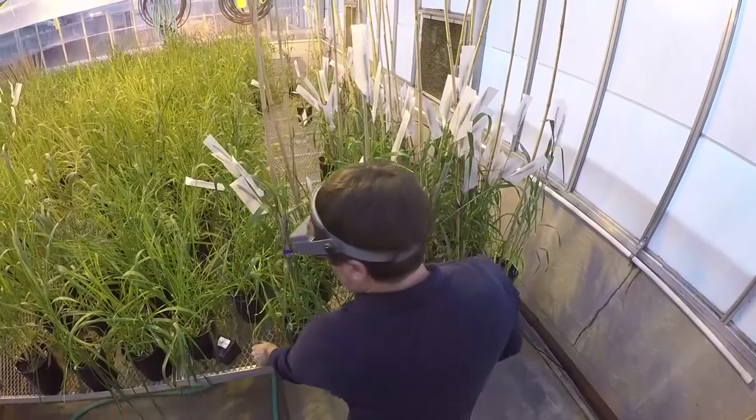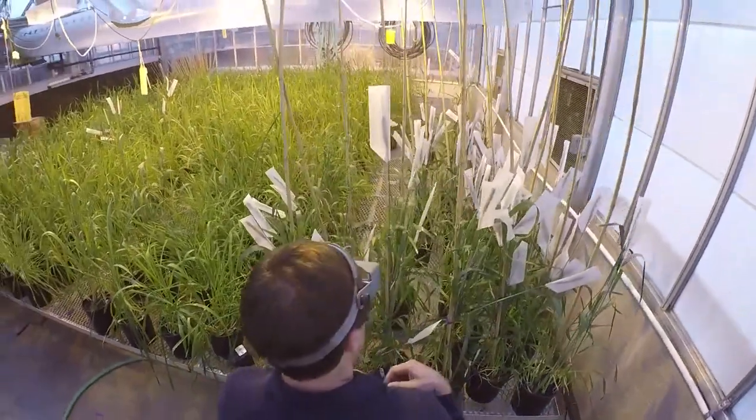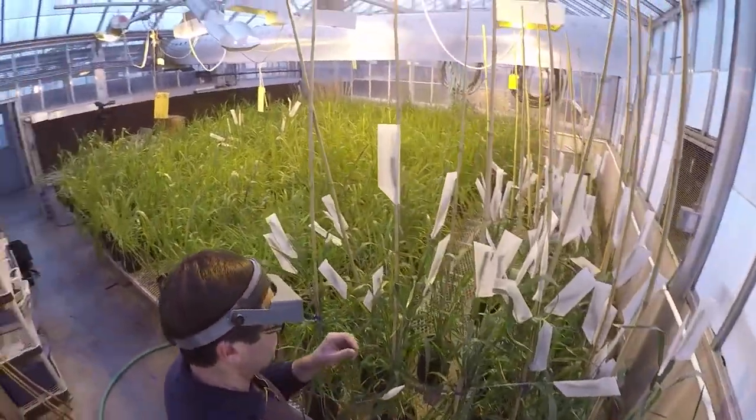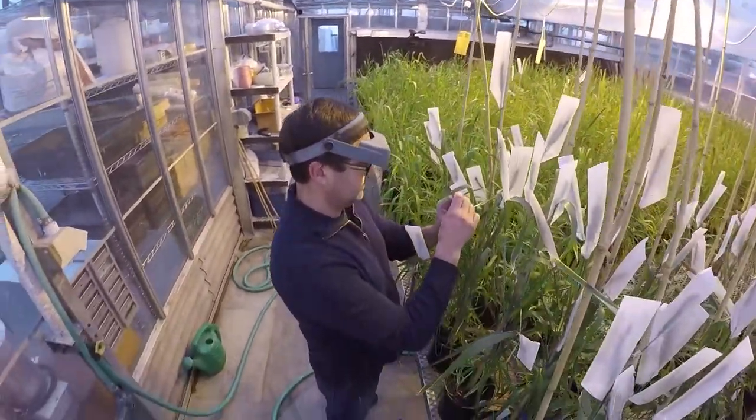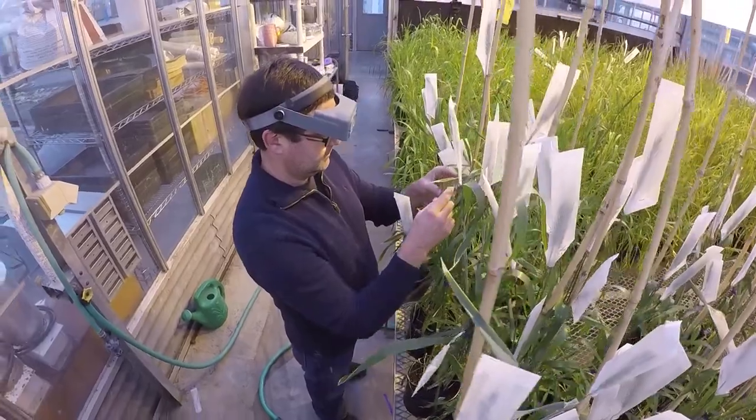There's a lot of different value there, and it really goes beyond just the commercial production side of it. We think there's a lot of potential value there also for consumers. The wild emmers will go up to in excess of 30% protein.